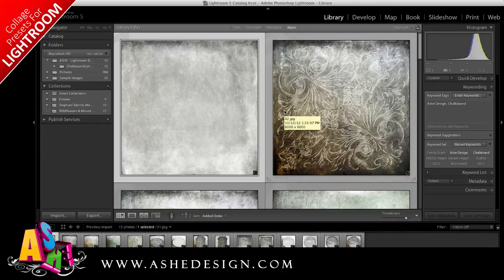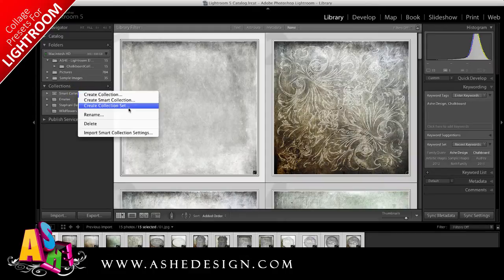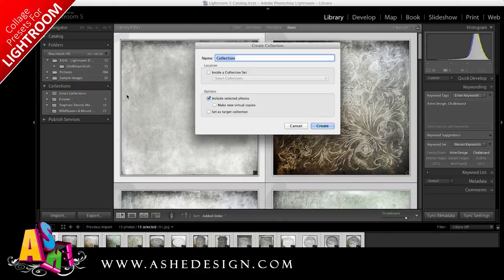From here we're going to create a collection so that we can use these images along with our photos to create the collage. I don't know which of these papers and elements I want to use, so for this instance I'm going to put them all together. You can hit Command or Control A to select all of the images, then come under Collections right here, right-click and do Create Collection. Once I do that I can name my collection.